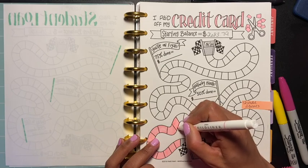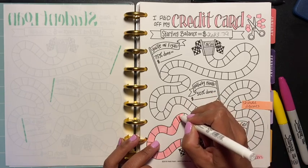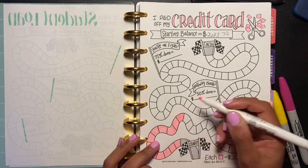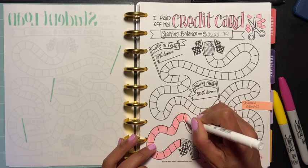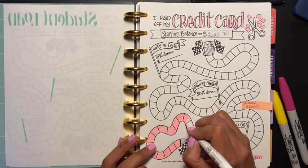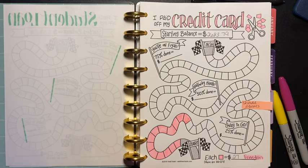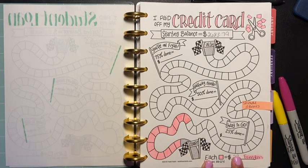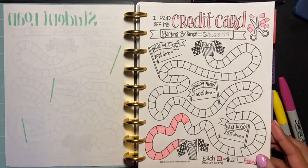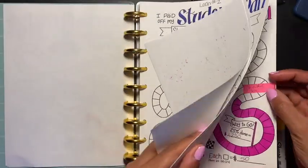I started doing Uber Eats to make an extra couple of dollars, which is going okay. I'm doing it walking and it's not bad — I'm just wondering what it'll be like when it gets cold outside, though it's been really nice these past couple of nights. So this is for my Chase Freedom credit card. I'm getting there, I'm working on it!